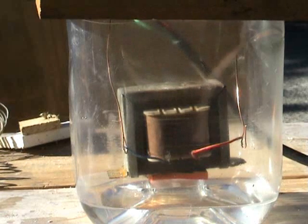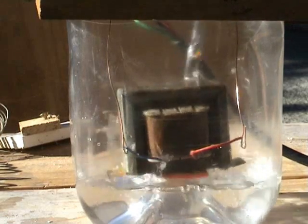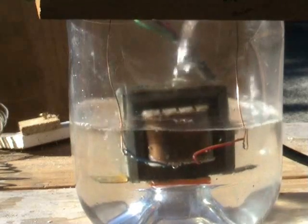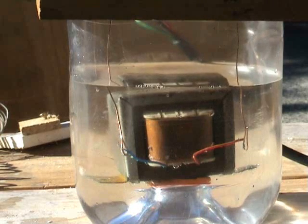Here we have an audio transformer. Primary winding is 500 ohms DC, secondary winding is about 10-15 ohms. I'll put it in the water and I've shorted the secondary windings out. Let's see what happens.